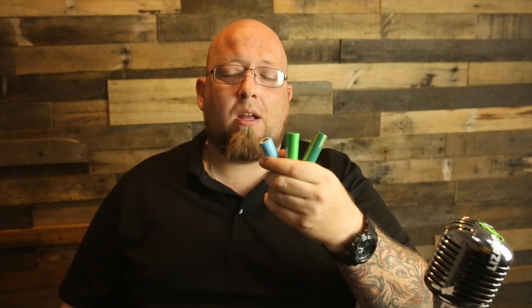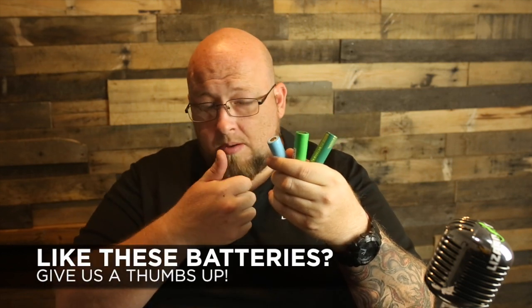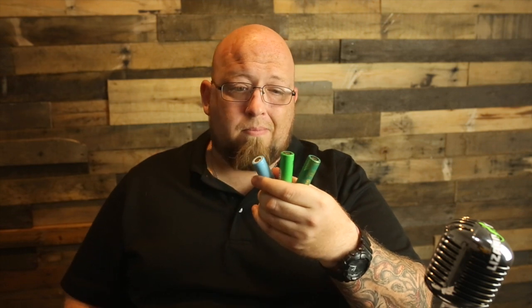Check them out at lizardjuice.com. If you like or want to try these batteries, give us a thumbs up. We will have the Dokens in stock either today, Monday, or tomorrow, Tuesday. They're going to be like a dollar more than the Sony, maybe 50 cents — I find it's well worth it so I don't have to charge the batteries all the time and I actually get some life out of it. Good money, good battery. That's it till next time — Big Jay, Lizard Juice, see ya.